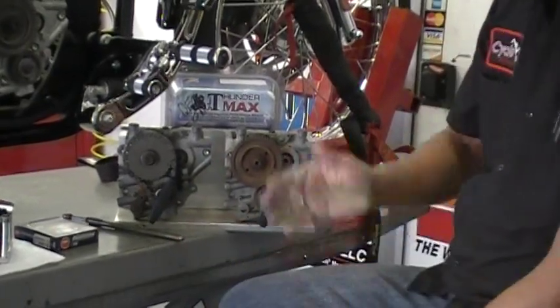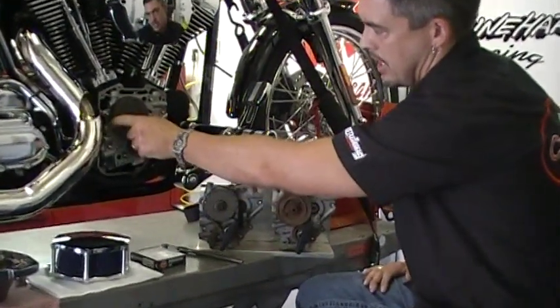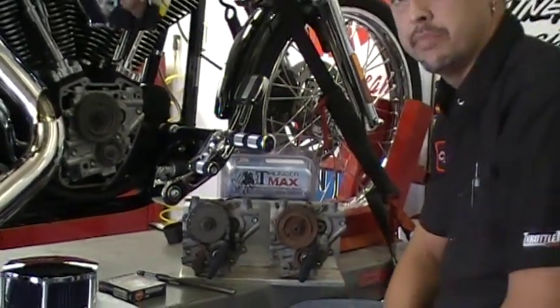So when this is all done, we're going to put it back up on the dyno and we're going to graph it. We're just about ready to button it up. You can see the gear sets, both the cams, push rods, covers, seals — they've all been reinstalled. We'll button it up, put some more oil back in it, put it back on the dyno and we'll see what we've got.